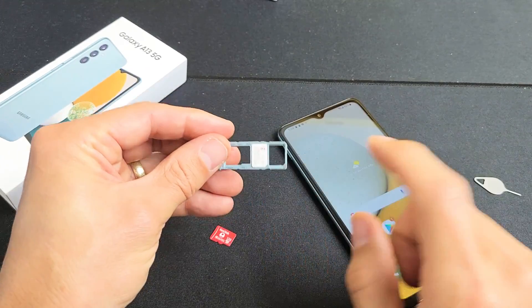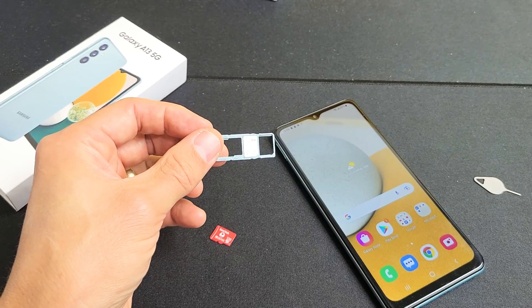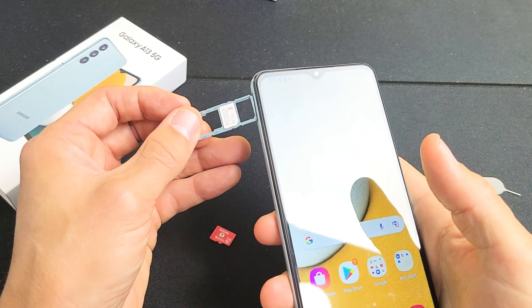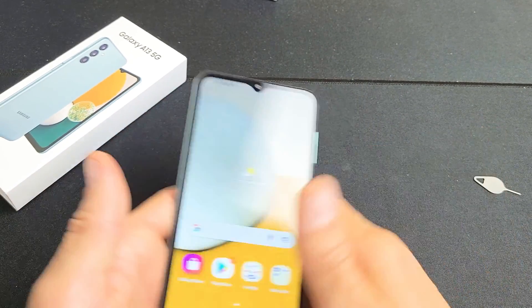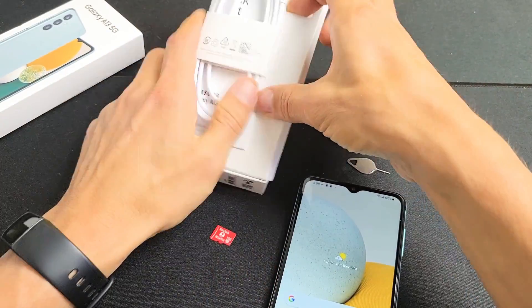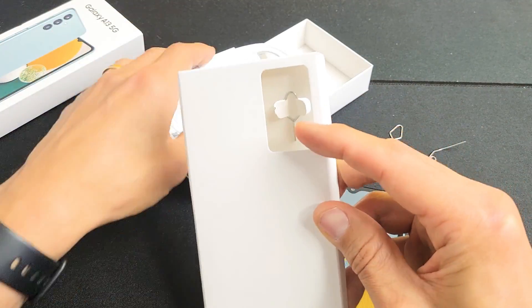First thing we want to do is go ahead and take out the SIM and SD card tray out of the phone. We have to eject this — see that little hole right there? Grab your SIM ejection tool. It does come in your box; you can see it in this pamphlet right here.